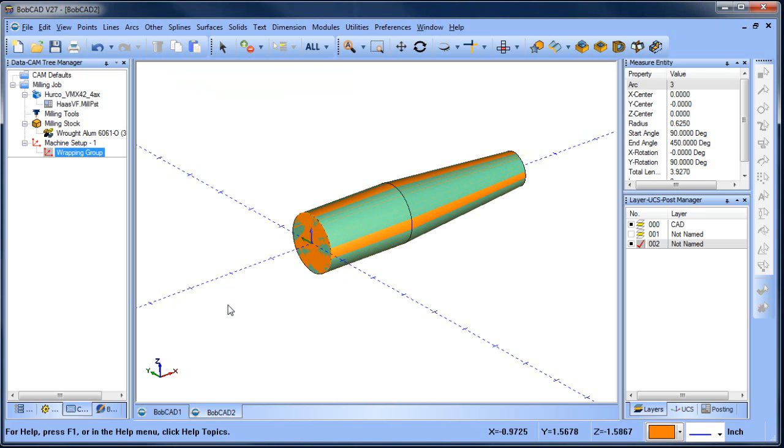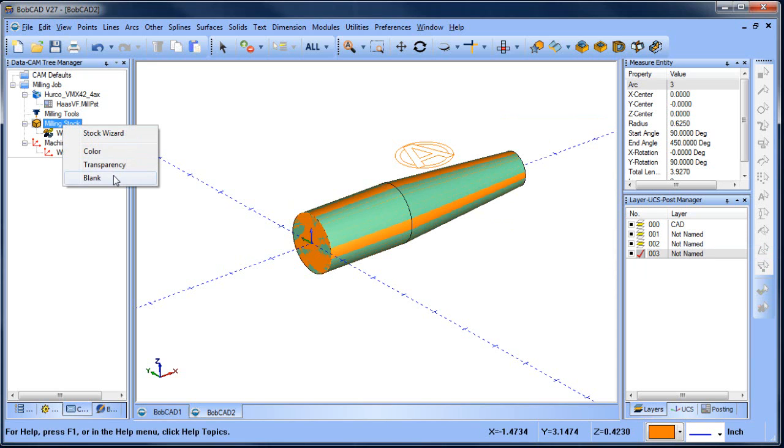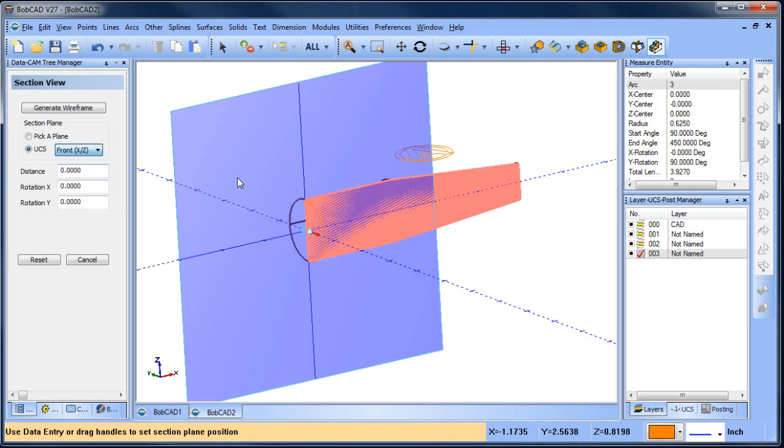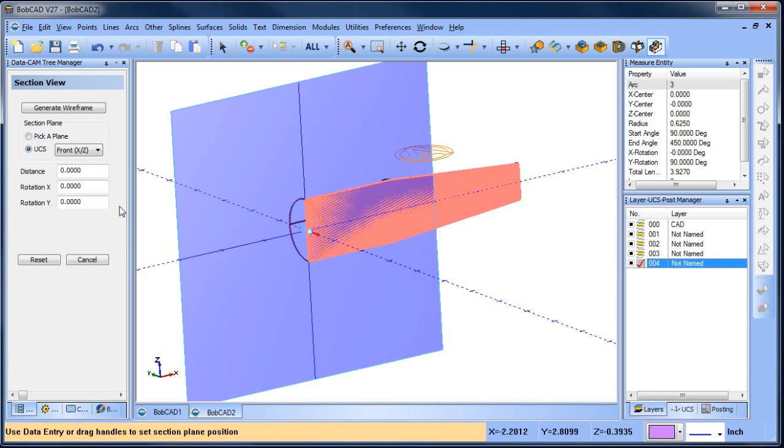Now we have our wrapping group set up for that diameter, but the next step is we want to take this logo and machine it on that taper. If we loaded a two axis engraving routine right now it would engrave to the wrapping group diameter, so we need to define this geometry on the taper. The way to do that is actually really easy — we're going to generate a cross section of the part using the cross section function, which gives us a section view. We want the front section view, and from there we'll generate the wireframe for that section view.